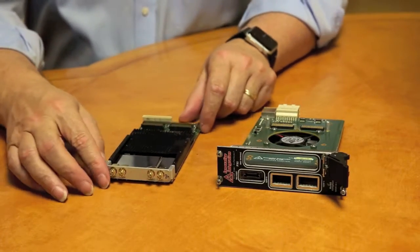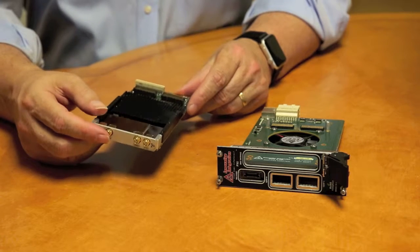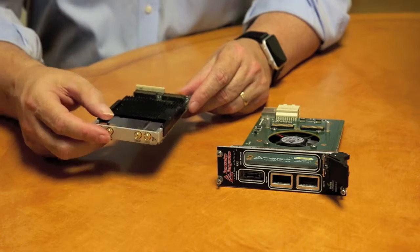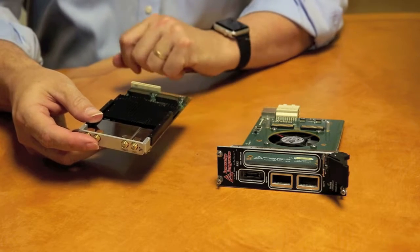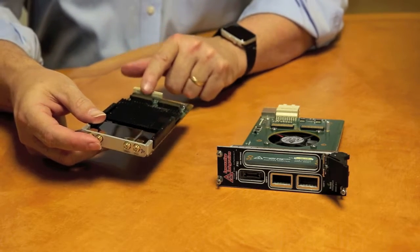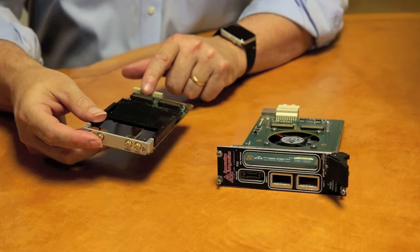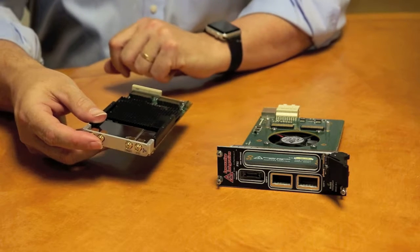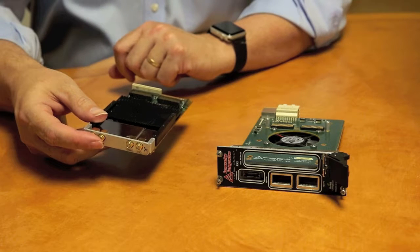The XMC modules combine an FPGA and customized analog front ends, and on the digital side there are two connectors, J15 and J16. J15 carries the 8-lane Gen2 or Gen3 PCI Express signals, and J16 carries vendor expansion signals such as 8 additional gigabit transceivers and digital I/O.